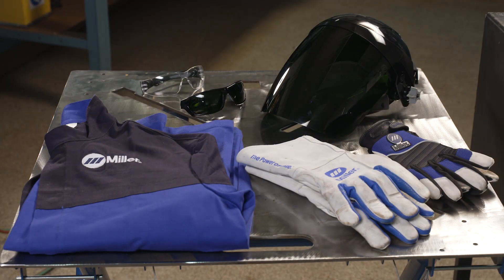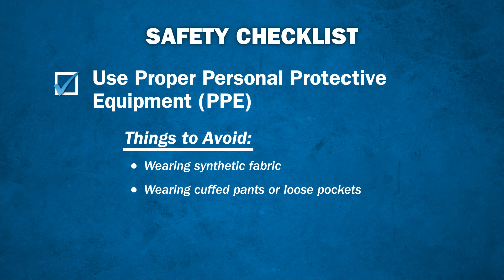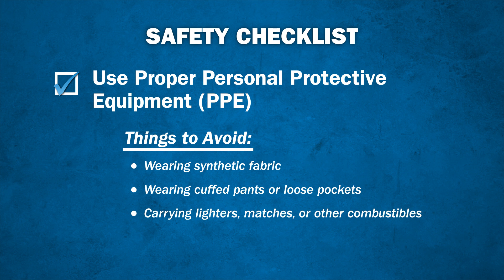Keep all clothing free of oil and grease. When operating a torch, avoid wearing synthetic fabric. Instead, wear natural fibers such as leather, wool, or cotton. Avoid cuffed pants or loose pockets that slag or molten metal could fall into. And be sure not to carry lighters, matches, or other combustibles.